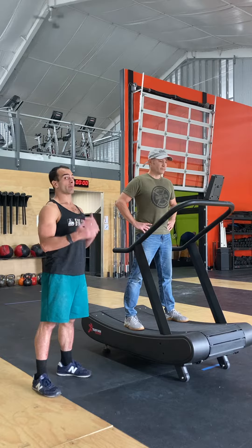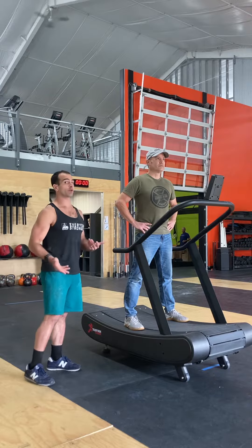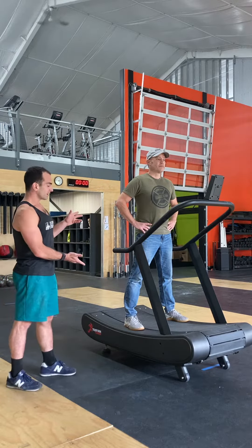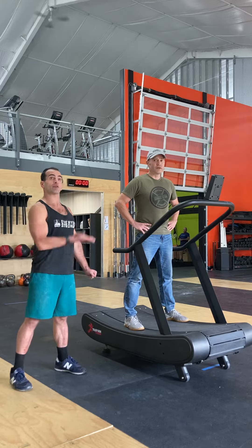Today we're going over a couple of progressions that we're going to bring our classes through for the True Form Runner, to get these guys up to speed and comfortable using this machine. The first thing that we'll have a new athlete do is just stand side-by-side in the center of the True Form Runner, so that they're not on the belt — that's how they're going to step up to the machine.